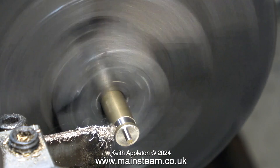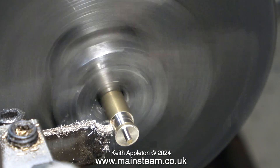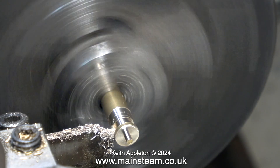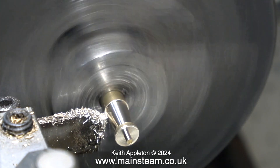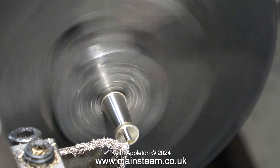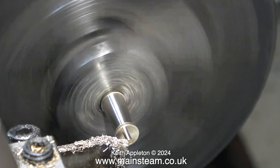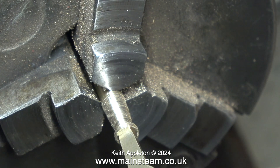Back to the lathe for a simple plain turning job to make the handle for the top of the lever. I'm using a parting tool because it always cuts square. As the handle needs to taper, I'm rotating both handwheels simultaneously to move the tool away from the work as it progresses. I find this easy — partly because I'm a keyboard player with good manual dexterity, and partly because of my childhood obsession with an Etch-a-Sketch.